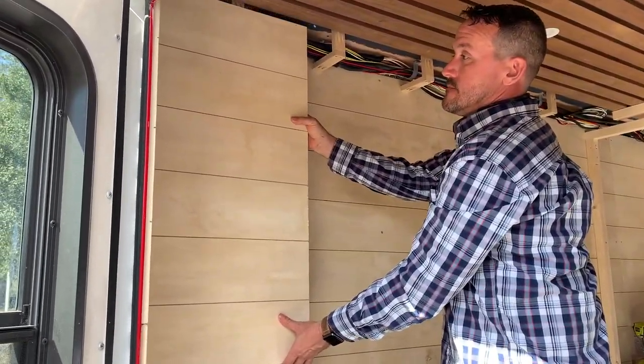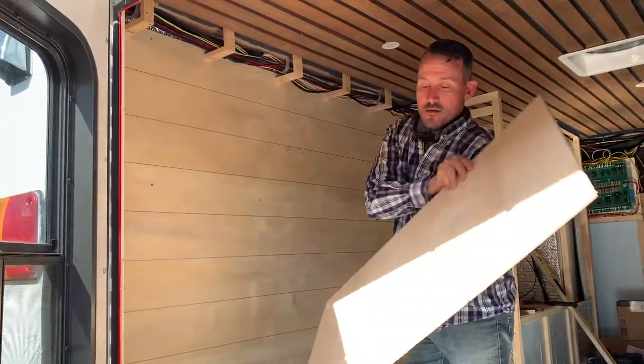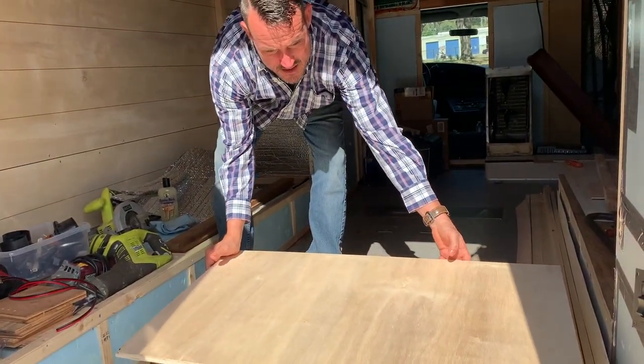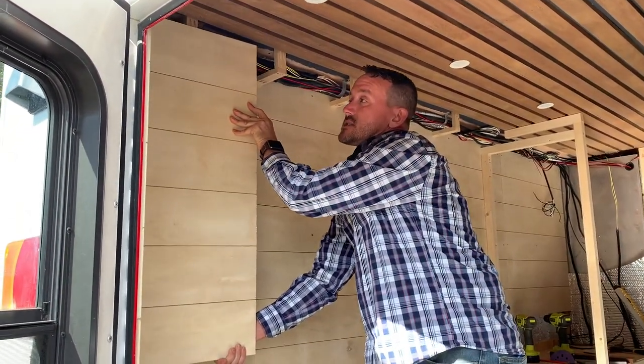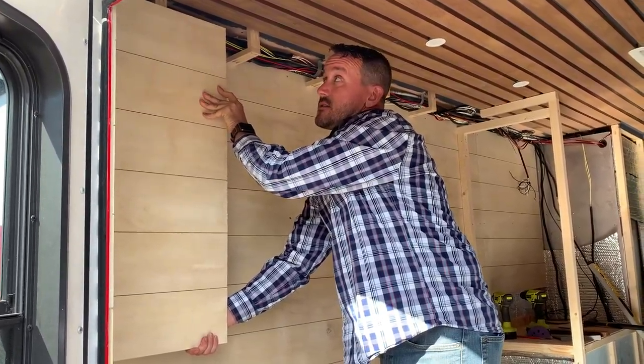So the bed is going to have a cover on the back of the mattress. It'll fold all the way down — it's a queen-size, 60 by 80 bed. When it folds up, it'll go all the way up, and the lines will match up on the sides. You shouldn't be able to tell there's a bed there.